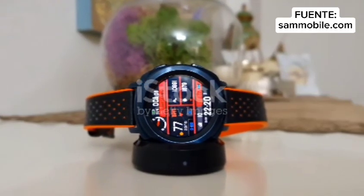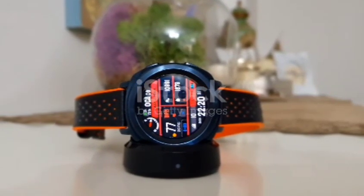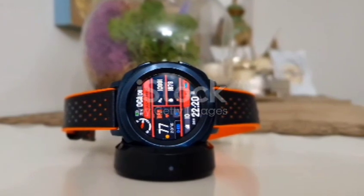Simplify your charging routine and embrace the future with the Samsung WWAT420. Available now!